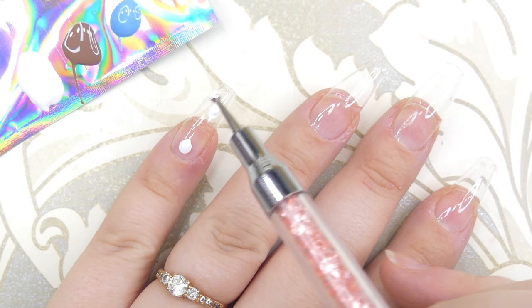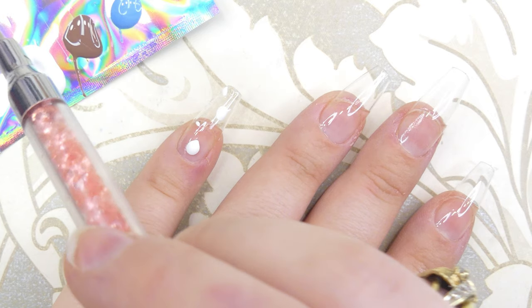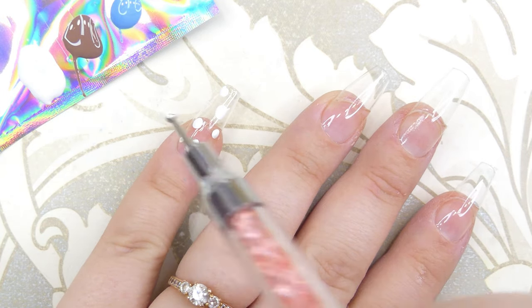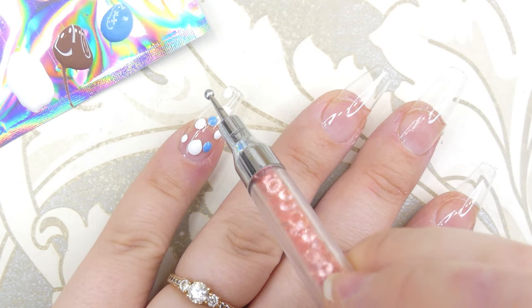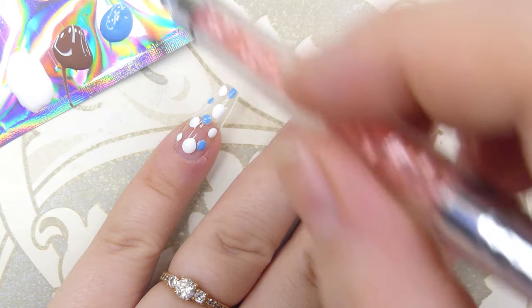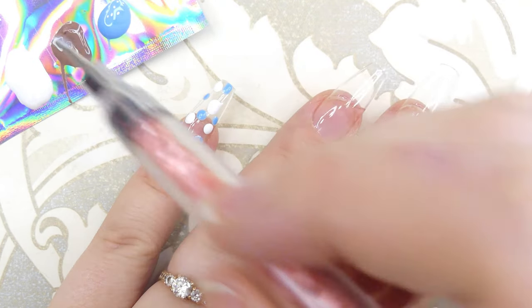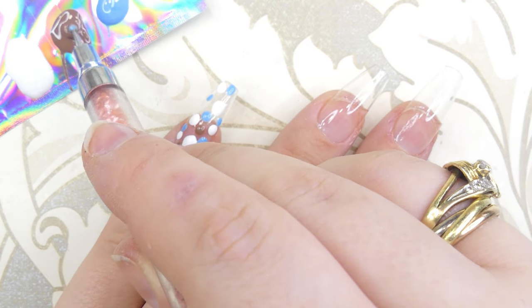For the very first marble design we're going to need a dotting tool, and with that we're going to put dots of all of the colors all over the nail. Make sure that you deposit quite a bit of polish. The dots don't have to be symmetrical — it's a way of depositing color onto the nail that will make the marble design come together better.